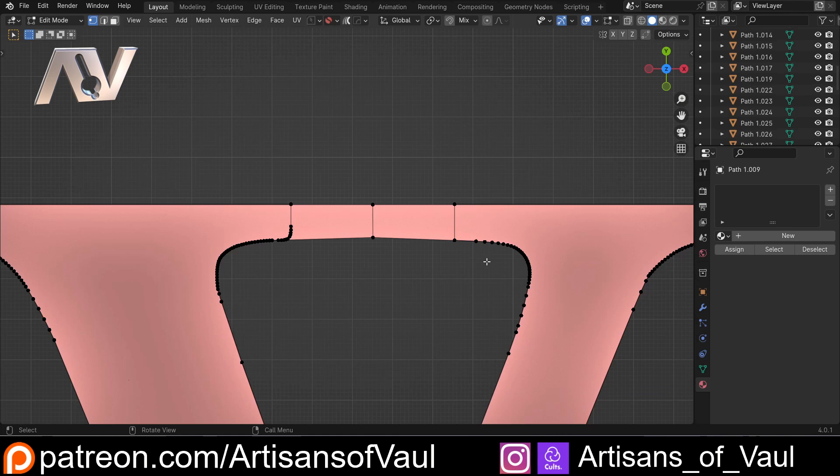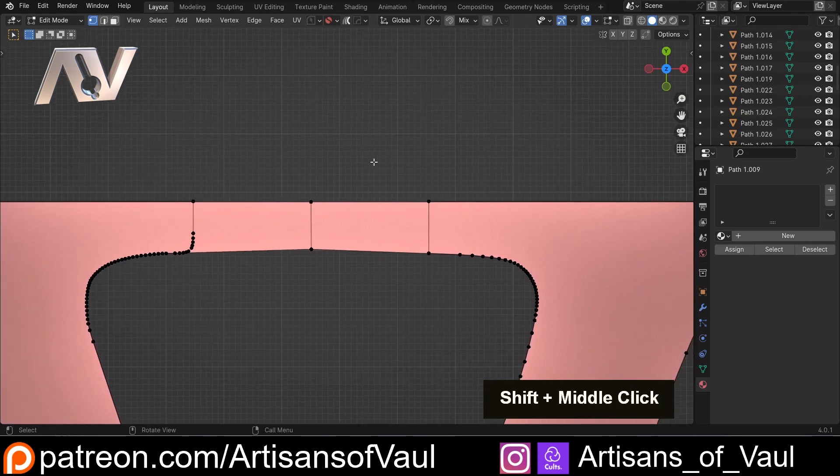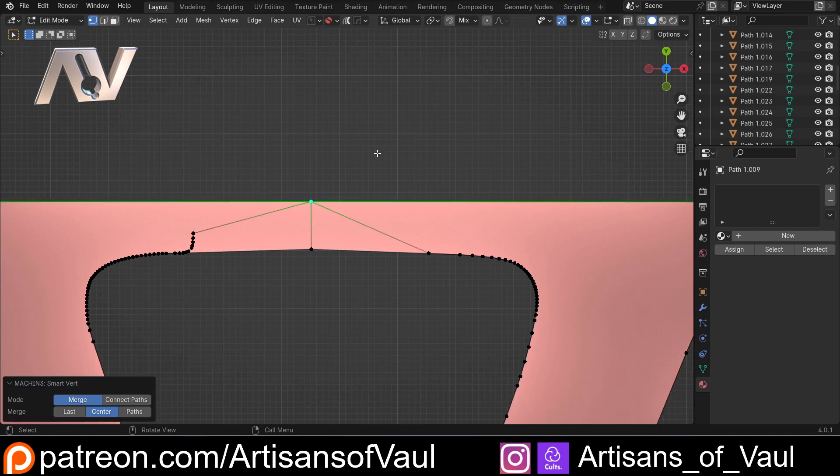For cleanup, there's not that much to it other than the fact that you've got to merge things together. I have other videos on cleanup and how to do it, but I just wanted to share these specific tips. Because if instead of pressing M and then 'at center' there's just a key press to do that, it's going to speed up your life a lot — for example, if there's just a key press I can use, it's going to be way quicker.